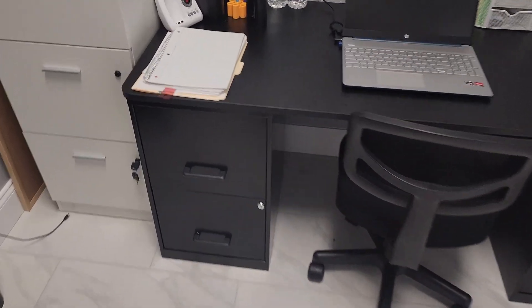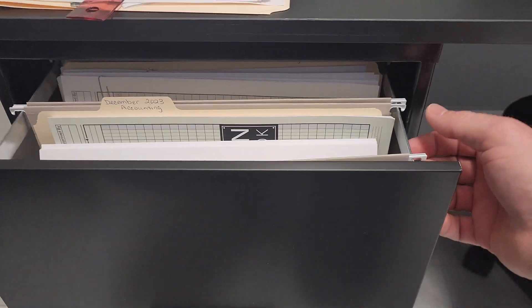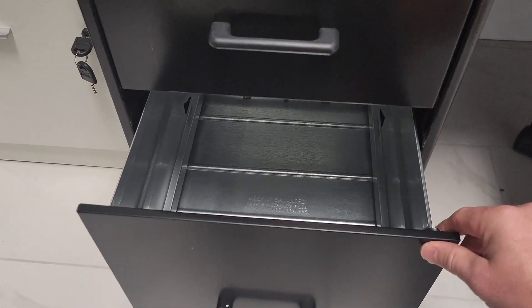They do come with keys for the locks. Down in here you have the file hanging area — it fits perfectly just as you would expect. The top and the bottom are good for files, but we haven't had to go down into the bottom drawer yet.